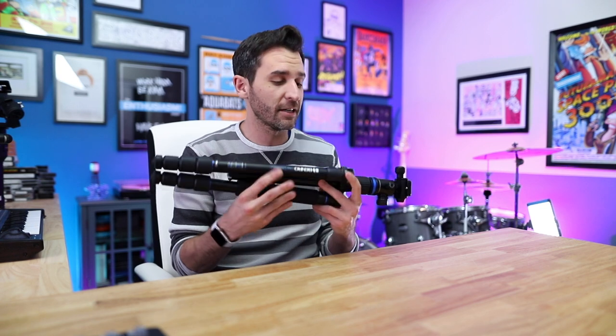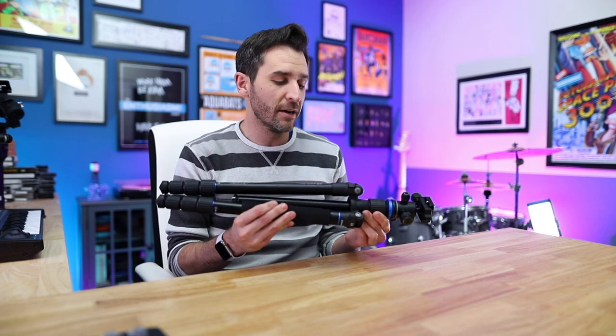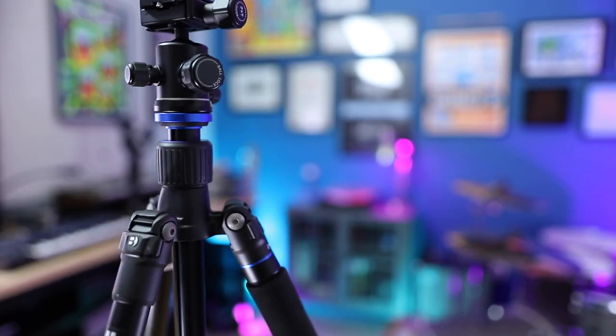This is my favorite tripod ever. I've been using it for over a year. This is not a paid video, but I want to help you save money on a travel tripod.